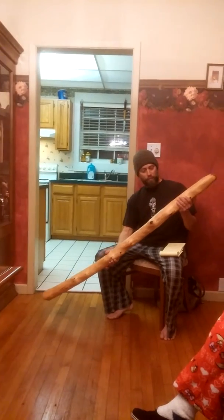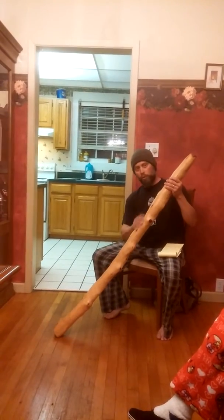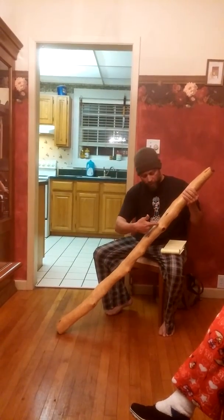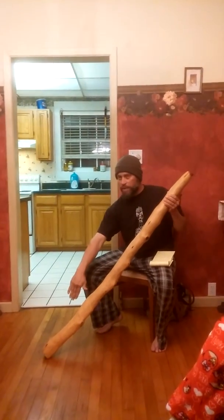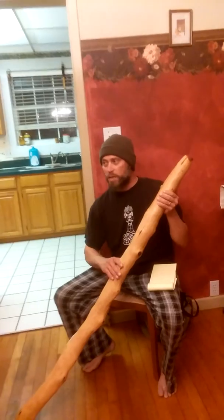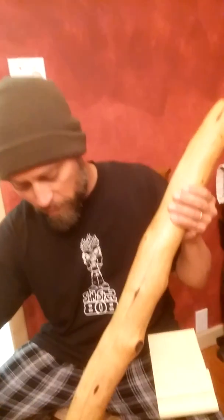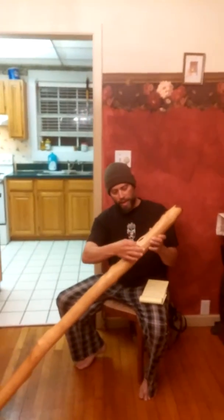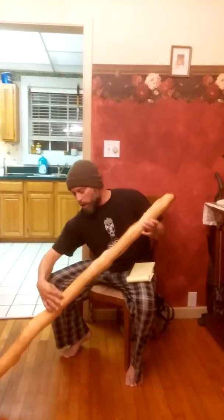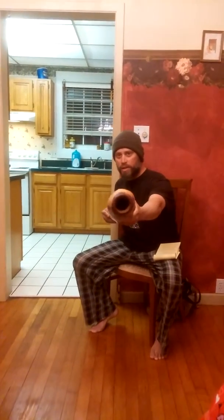Now this particular didgeridoo was handcrafted by my good friend Robert. We took a piece of cedar wood and cut it in half — split it into two halves. You can see the line here in the middle. Then we drew lines down the center of it, getting wider toward the bottom.